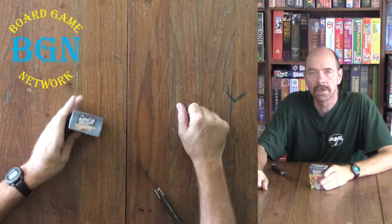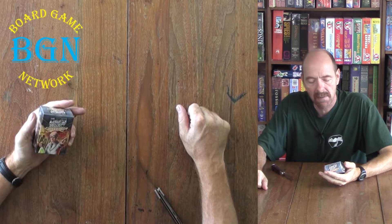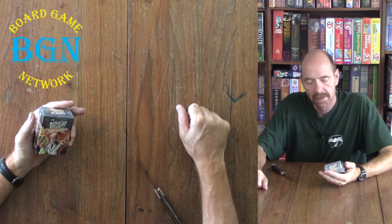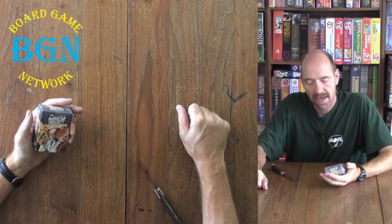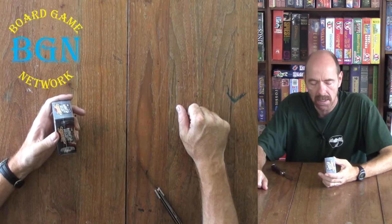Welcome to the Board Game Network, this is James. I'm going to be unboxing this game called The Manhattan Project Chain Reaction, a game by James Math, put out by Minion Games.